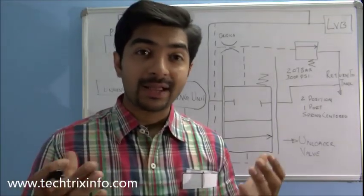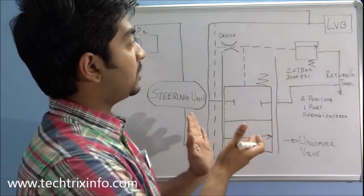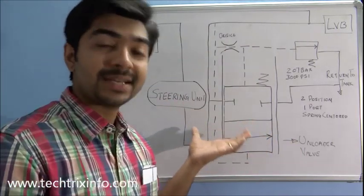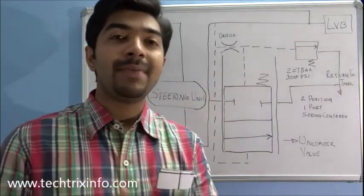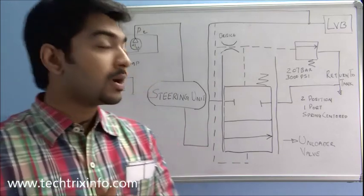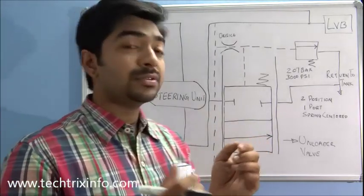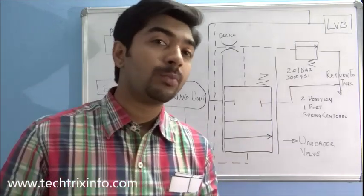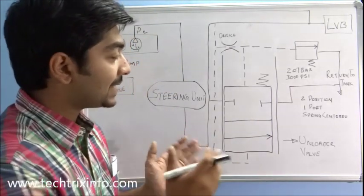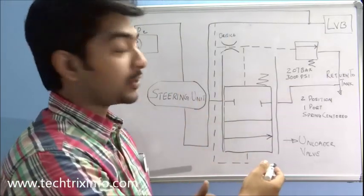Hi, good morning and welcome back. Today we will be learning about the unloader valve functioning on this circuit. This is the hydraulic circuit section of a JCB backhoe loader machine. The new JCB 3DX backhoe loader machine comes with an unloader valve, and its function is to improve the fuel economy or mileage of the vehicle. Let's identify the components in this circuit first.